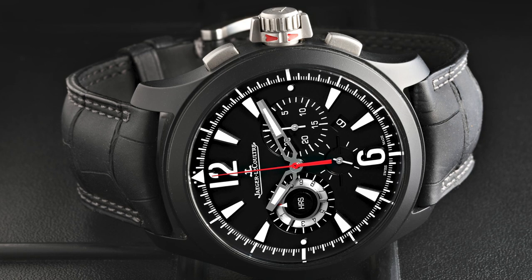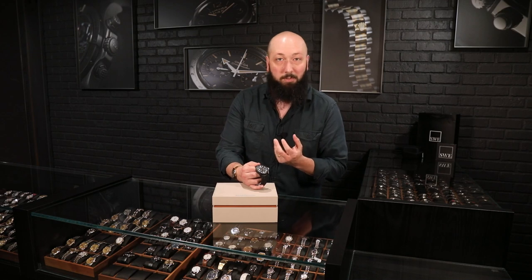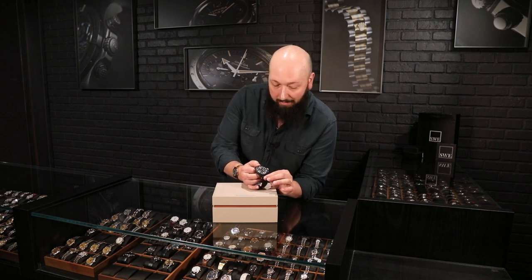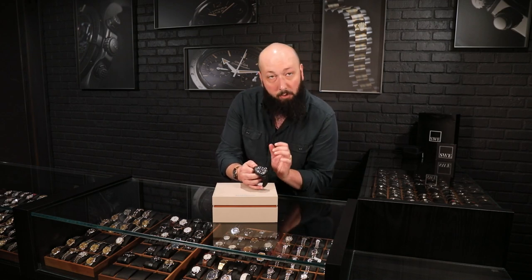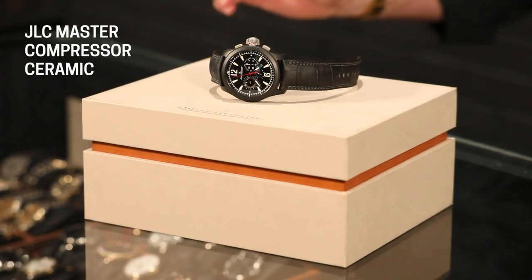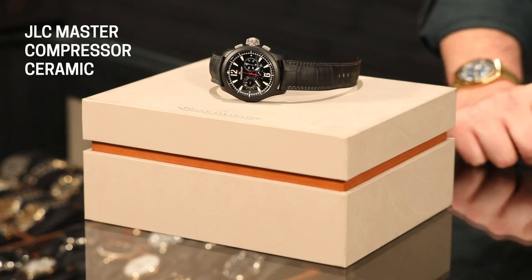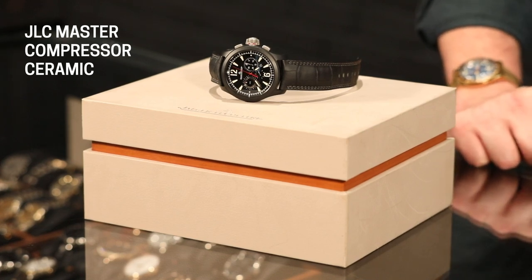We have a beautiful limited edition one here, which is super special, especially if you like ceramic cases. The first thing you'll notice about this watch is a beautiful black matte finish ceramic case in a 44 millimeter chronograph. This is a very modern looking watch, not only because it is a big chronograph, but the use of ceramic and materials is definitely a contemporary sports watch look.